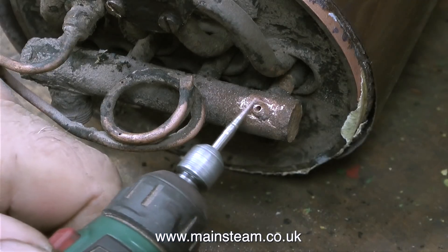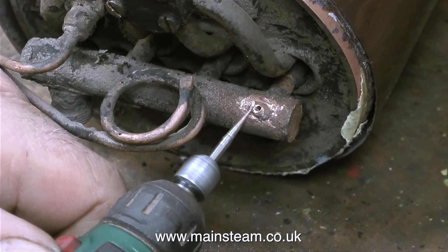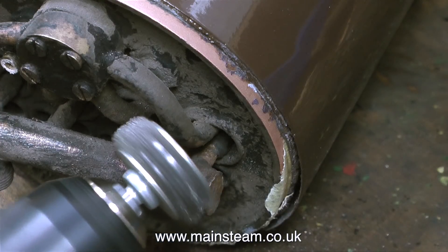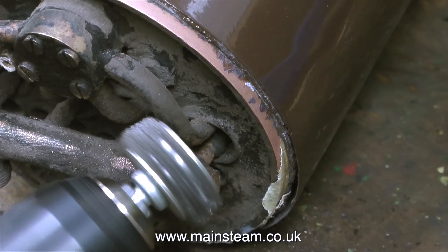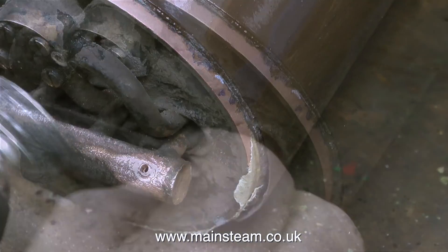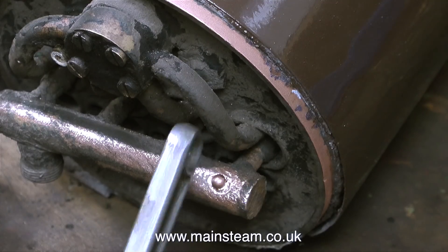Back to the explanation about the snifting valve: it's just a one-way valve, nothing clever. Without a snifting valve fitted, when you shut the regulator as the engine is running down the track, suddenly the cylinders will start acting as air pumps, which in turn causes a braking effect on the locomotive's progress. So a snifting valve lets air into the system and into the superheater. As an educated guess, at some stage in this engine's life someone was going to fit a snifting valve but never got round to it, and the pipe must have got broken off at some time.